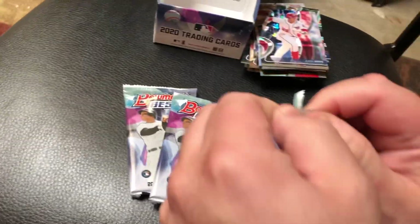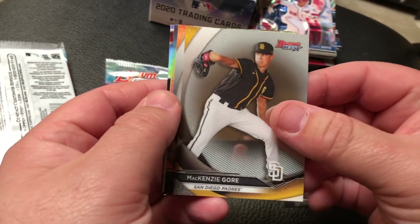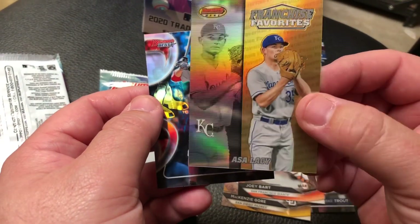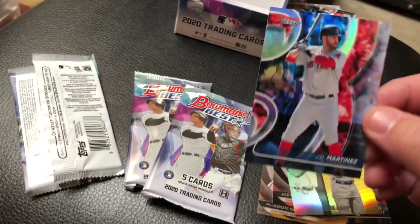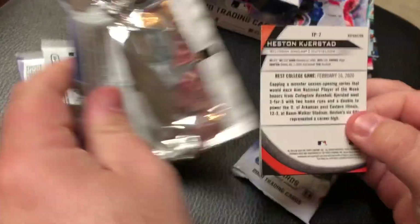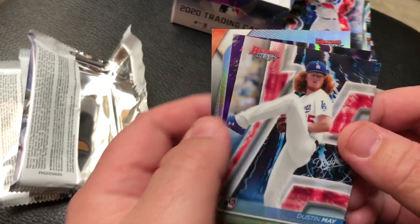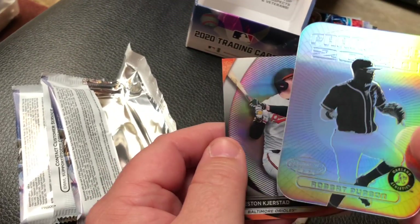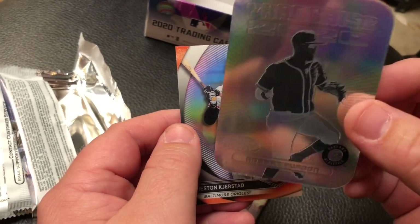We got pack number three of this six-pack mini box. We got Mike Trout - nice, clean photo. Mackenzie Gore. Joey Bart, another guy I like a lot for the Giants. Lacy with a little refractor in the gold. You can get Asa Lacy, Bobby Witt Jr., Jasson Dominguez, Spencer Torkelson autographs. A lot of those prospects, plus Luis Robert and some of the big rookies from this last year. You can get Mike Trout, Bryce Harper - a lot of cool stuff to be found out of Bowman's Best. Garrett Cole in purple. And then we got Robert Puason right there on the little die cut refractor, followed by Kristian Robinson.